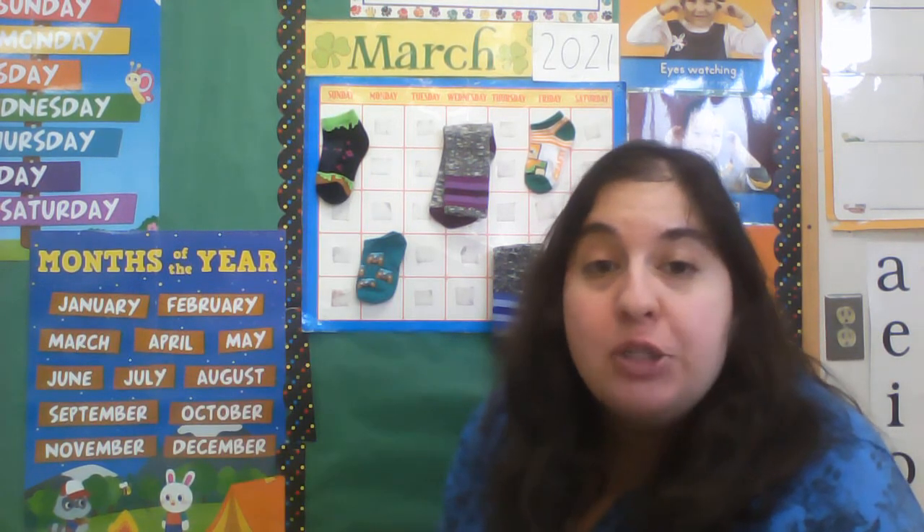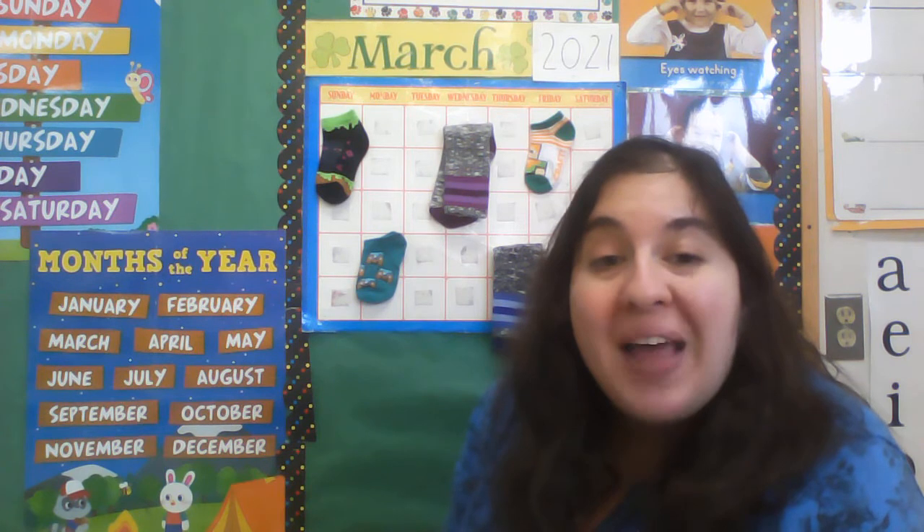Hi everyone, it's Ms. Sarah and we're gonna do some foundation math with counting socks.